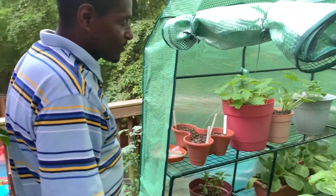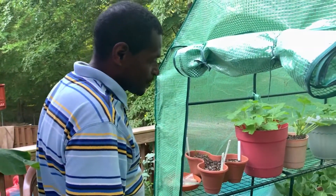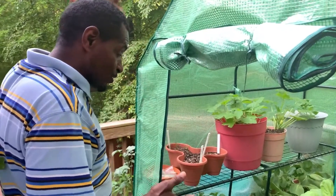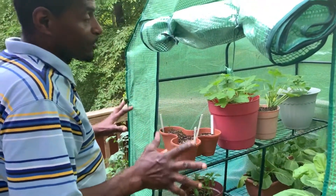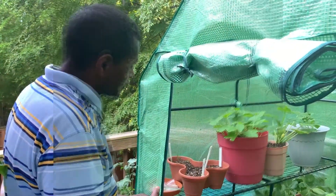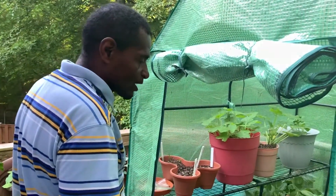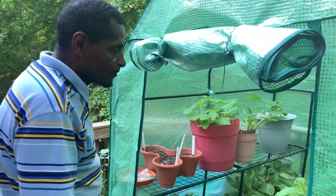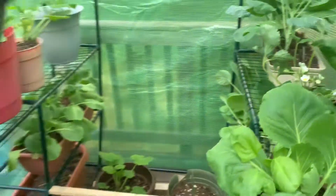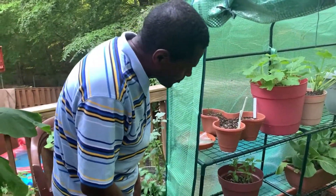Just like a farmer working his fields — he has a lot of work to do, but it's very rewarding. Everything is natural. I try to use no pesticides unless it's necessary, to keep it more natural and organic. I may have to use some sometimes on certain plants, but I'm trying to stay away from that as much as possible. Because when you have people with certain health conditions, the less chemicals we use, it helps protect their immune system.